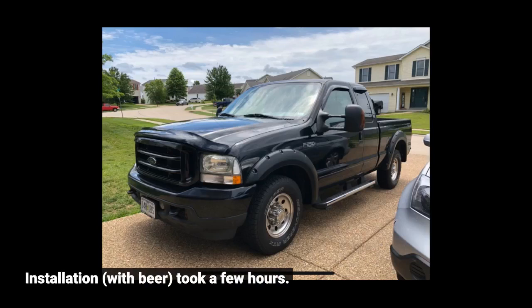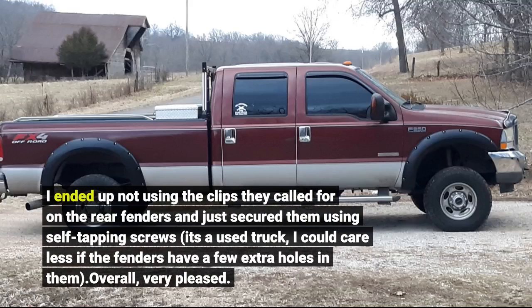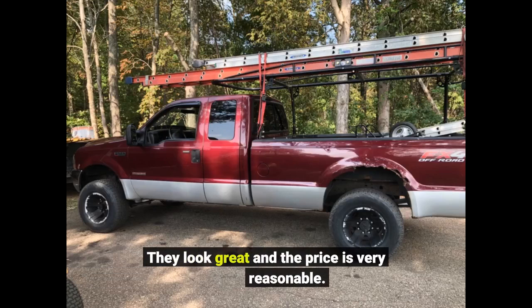Installation, with beer, took a few hours. I ended up not using the clips they called for on the rear fenders and just secured them using self-tapping screws. It's a used truck — I could care less if the fenders have a few extra holes in them. Overall, very pleased. They look great and the price is very reasonable.